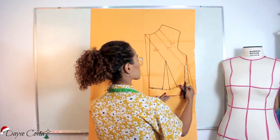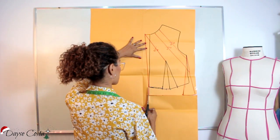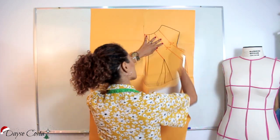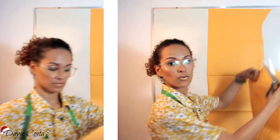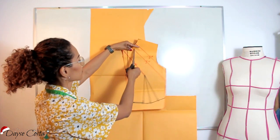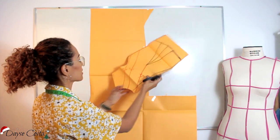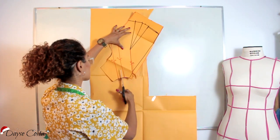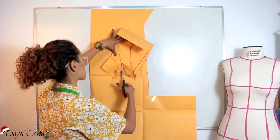Principalmente porque a gente tá trabalhando com malha, então essa peça fica bem justinha no corpo. Eu vou abrir aqui o meu molde agora, de cima pra baixo. Vou abrir, mas não vou separar, não vou soltar. Vou vir até aqui no ápice da pence. E aqui eu vou até o finalzinho, mas não vou separar.